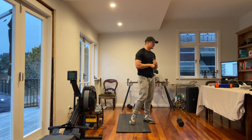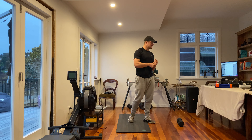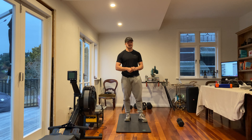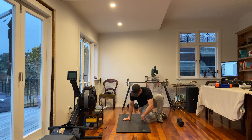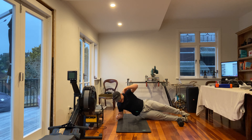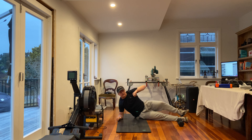If we have no equipment, the two movements we're going to run through: first one is going to be eight to ten plank hip raises. So a side plank position, get our hips up as high as we can, tap the ground, and back up.